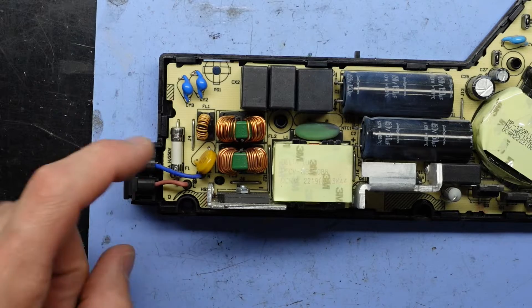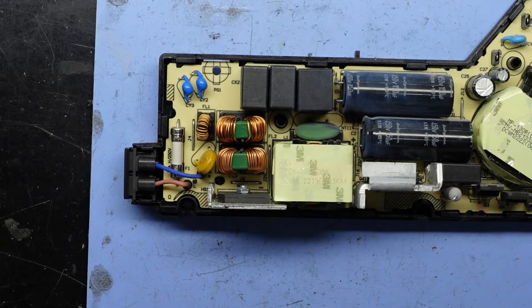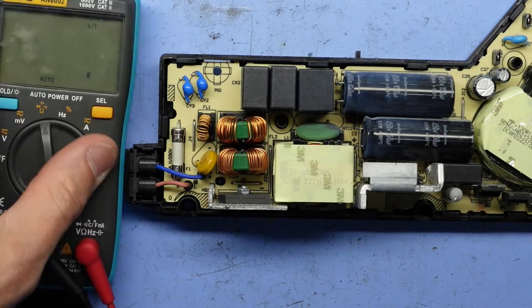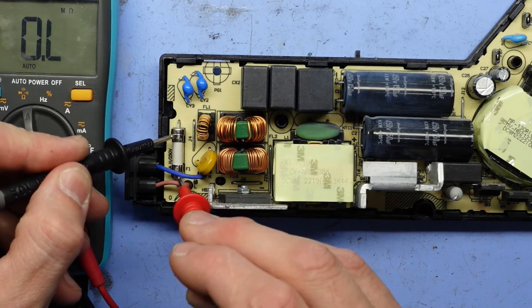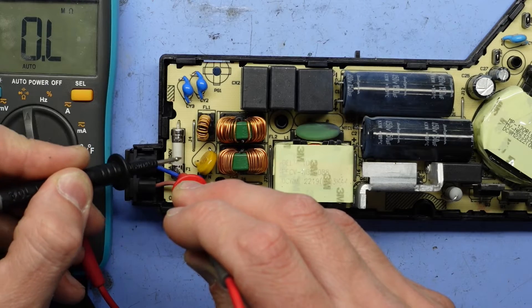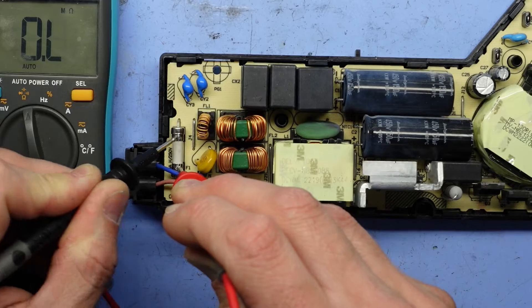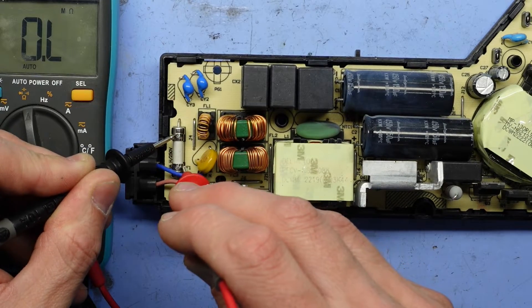Now in this particular instance, if I stick my multimeter on resistance and put it on the fuse here, I am getting absolutely nothing. Which hopefully means to me that this is a blown fuse. I'm not sure how we're going to get this out — whether I can stretch the leads out and pull it or if it's soldered into position.